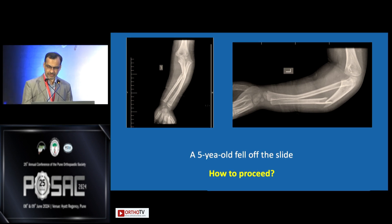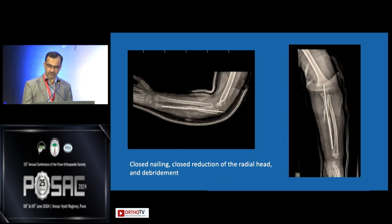Closed reduction was attempted and the plastic deformation of the radius was corrected. However, the ulna was very unstable and there was comminution which was not appreciated on the initial X-ray. The fracture was very unstable and the radial head kept popping out because of this comminuted ulnar fracture — this was not going to stay in the cast. So the decision was made to put a nail.